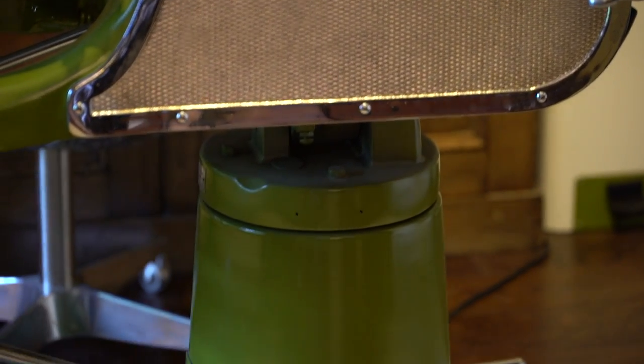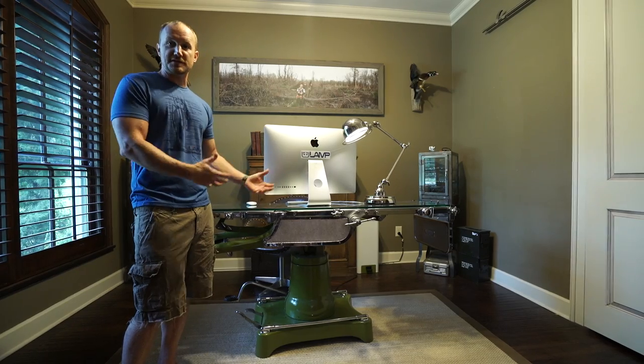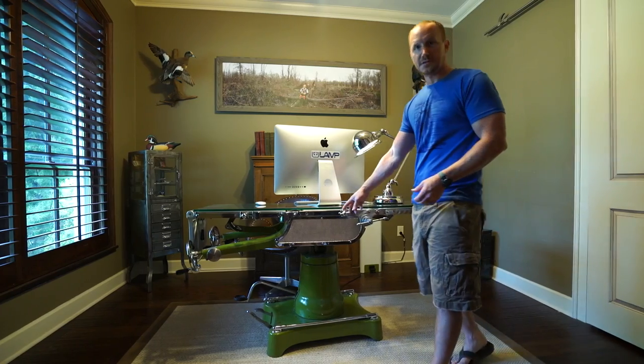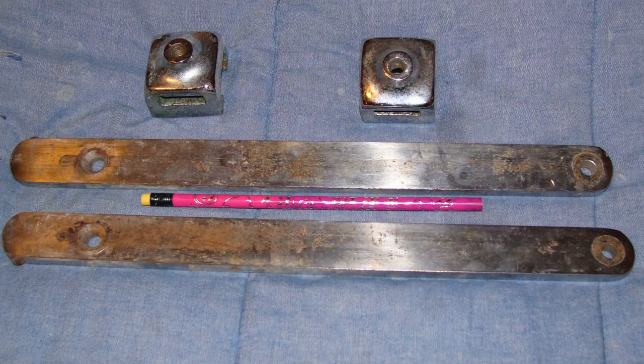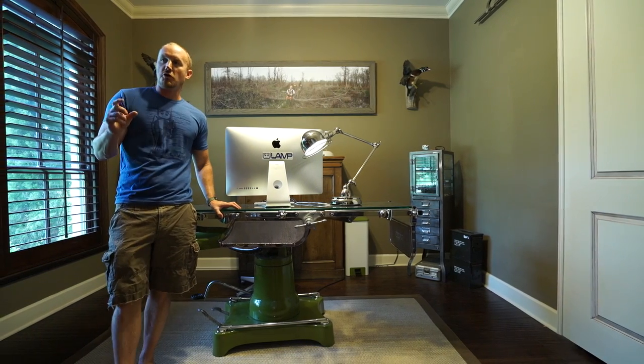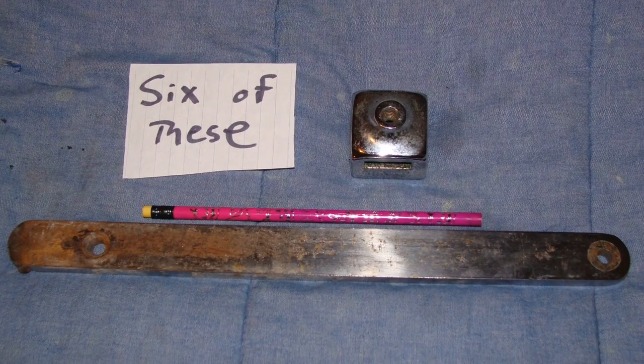So I loaded this thing up — it weighs about 700 pounds — and it sat in my garage during residency for about five years before I had time and the resources to fix it up. The first thing I had to do was get all the rusty metal off, so I took apart all the rails and the hand cranks and found a place in Tampa, Florida that would chrome small pieces of metal.